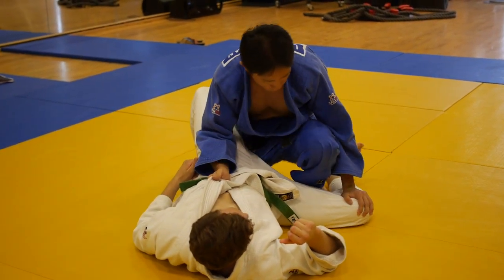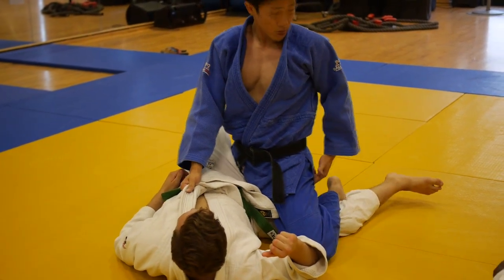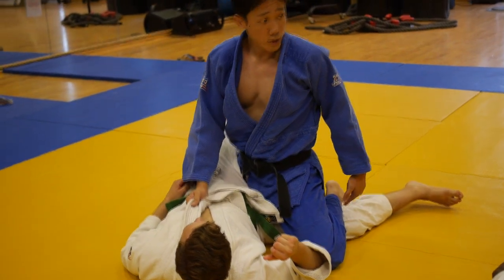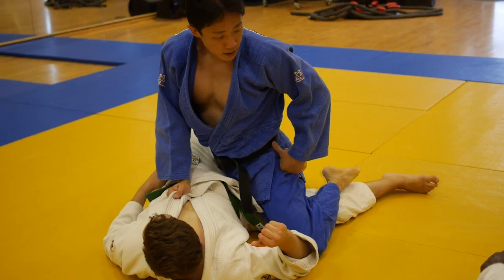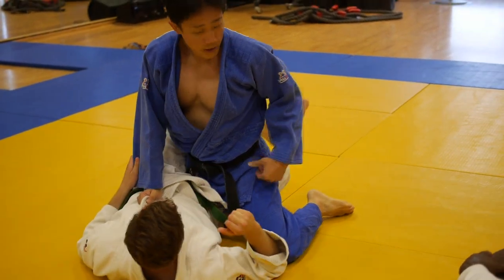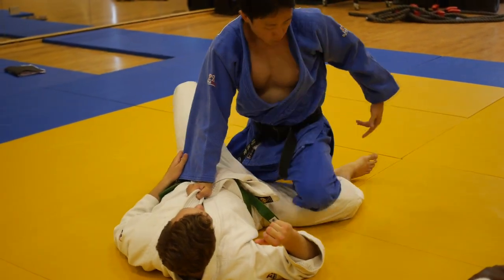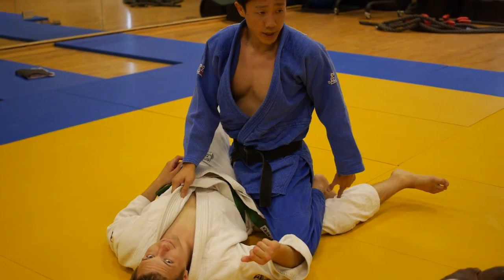Now I'm going to go over with my shin on his leg, and then lock him using my foot behind his knee. This is very important, because if I don't lock his leg with my foot behind his knee, he's going to trap my other leg. I can still pass from here, but it makes it more difficult. So when I go over with my shin, I have to lock behind his knee.